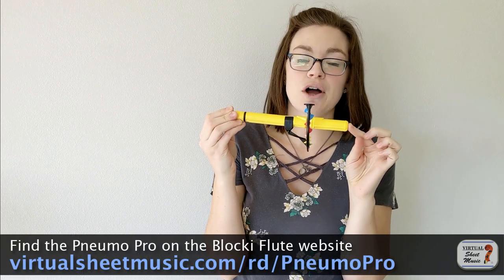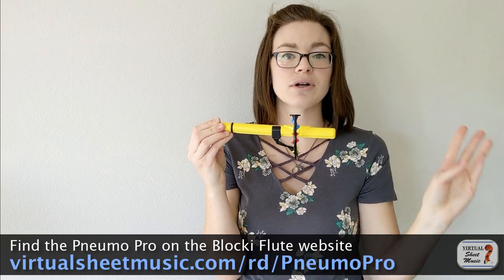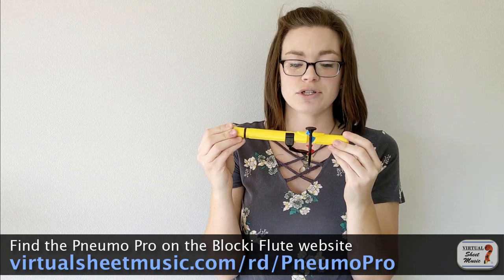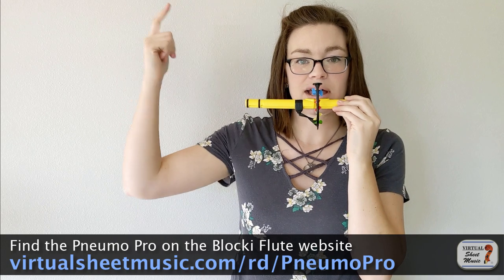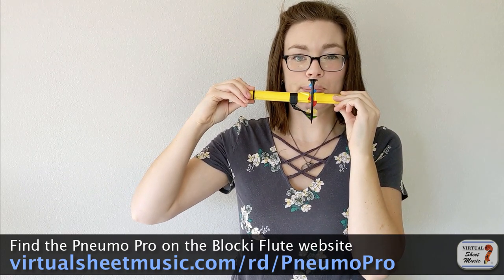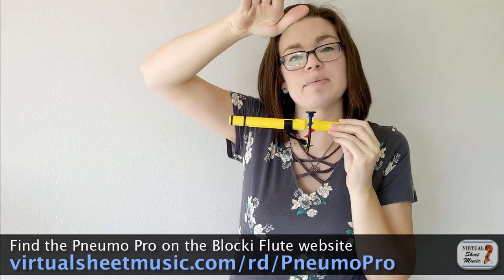How do we decrescendo? You still need fast air to keep yourself from getting flat. This is called a Numo Pro. You can get them from Kathy Blocky, who is the author of the Blocky Flute Method, which is a really wonderful beginning flute method. I love this tool for teaching flute because it lets you see where your air is aiming. For that high A, as I taper, my air lifts up out of the flute.